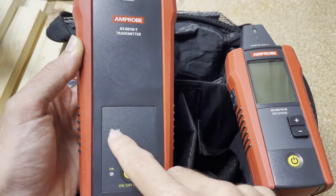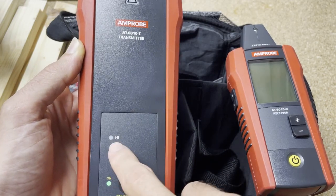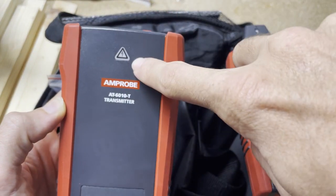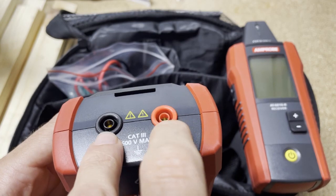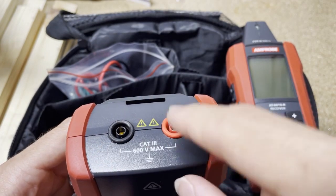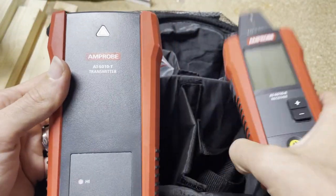It just has an on/off button. When you turn it on and hold it down for a second, you'll see it's transmitting on high. If the circuit is energized, the indicator will light up. If it's de-energized, it'll look dull. You make your connections on the top with the leads, and I'll show you those in a second. This is the transmitter.